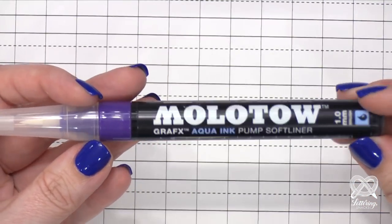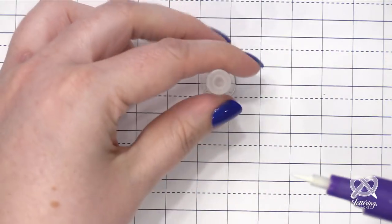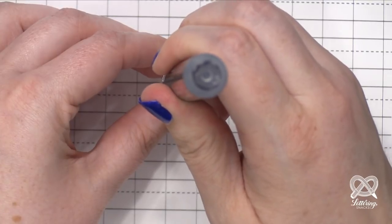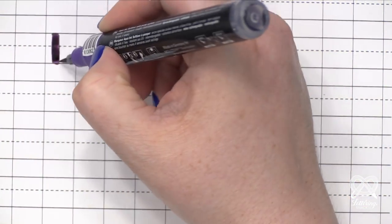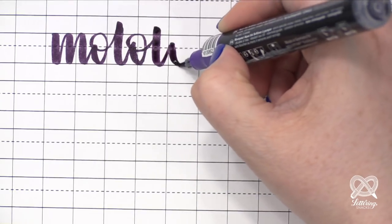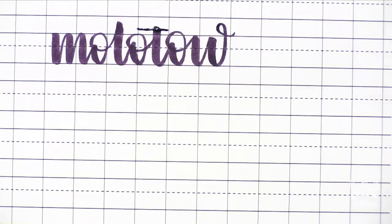Now we're going to explore that Molotov Graphics Aqua Ink Pump Soft Liner. First you have to break the seal, get the cap off, put it back on and shake it up so all of that pigment is nice and smooth. Then remove the cap, place it down onto your work surface, take the tip of the brush and put it in the top of the cap, and give it a little tiny pump. If a bunch of ink pops out, just move the tip inside the cap and soak up all that color. The paper I'm working on is a practice sheet - a downloadable PDF you can print at home.